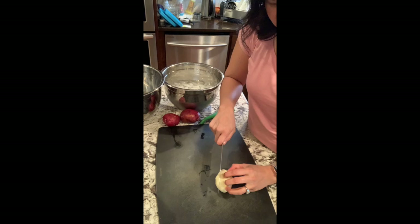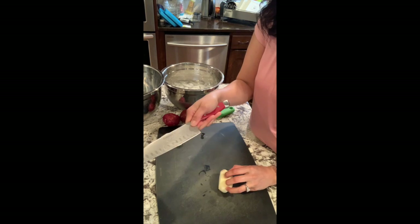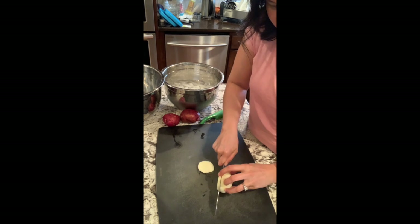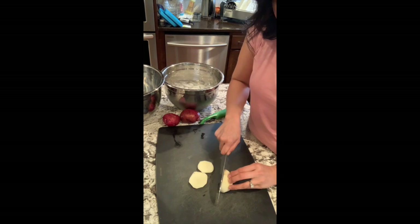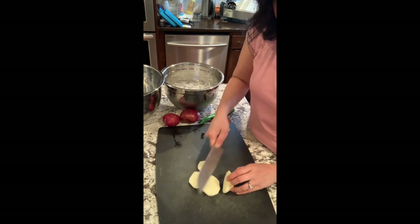So if you can see me here, I'm just going to curl my fingers in and practice good cutting technique. I've got my hand up onto the blade a little bit. When we take something round that we want to make into matchsticks, we're going to go planks.